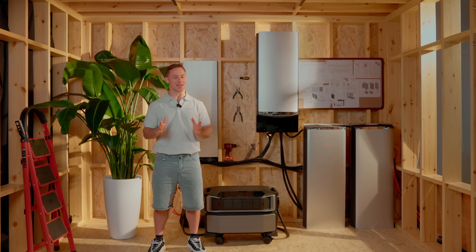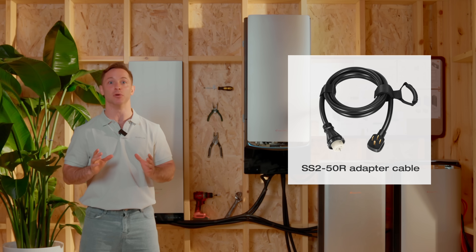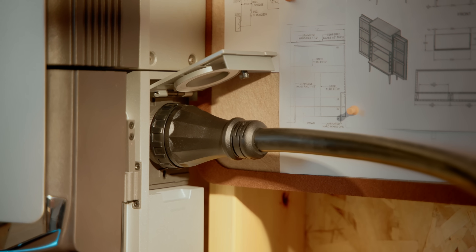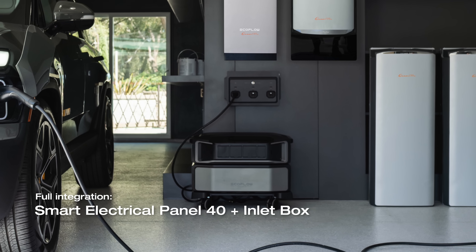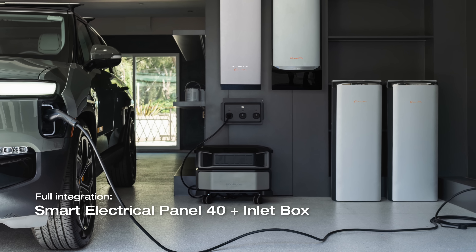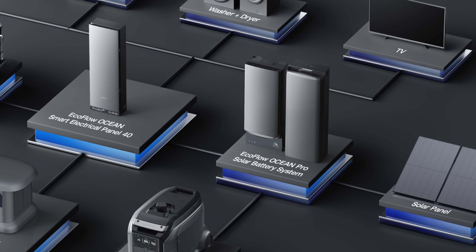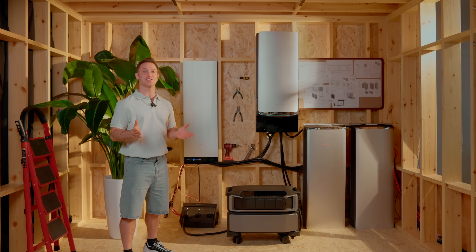Now, what if you want to run both? They work together — two ways to do it. First, the simple way: use an SS2 50R adapter cable to plug Delta Pro Ultra directly into the backup port of your Ocean Pro inverter. That gives you extra power when you need it, quick and easy. Just to be clear, in that setup Delta Pro Ultra isn't part of the Smart System — no control, no scheduling — and you can't charge it from the same AC output it's connected to; you'll need a separate cable through the input port. Second option, the better one: fully integrate Delta Pro Ultra into your Ocean Pro setup through a Smart Electrical Panel 40 and an EcoFlow Smart Inlet Box. That brings it into the full system where it can be managed, scheduled, and optimized just like the rest of your power. If you want the best experience, the deepest control, and the cleanest interface, it's option two. But both ways work — just depends on how deep you want to go.